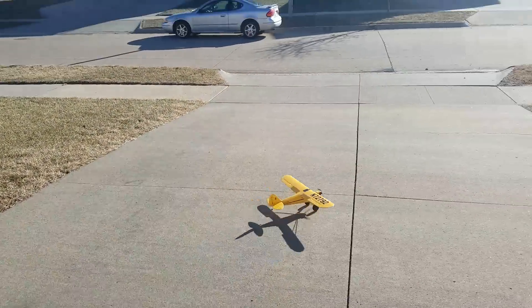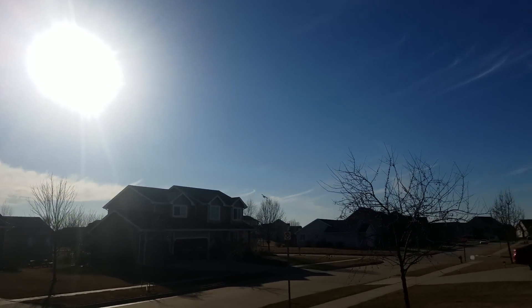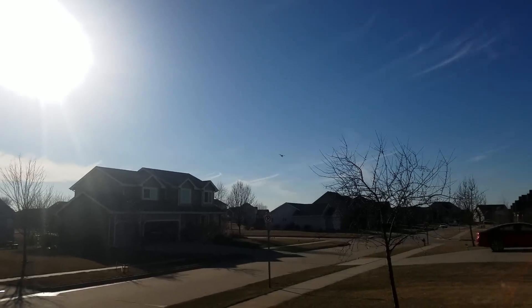Take off flaps. Look at that beautiful scale takeoff. Oh goodness, it's sunny. Getting out of the flaps. I'm going to bring it in here for a low pass. You ready? Yep.